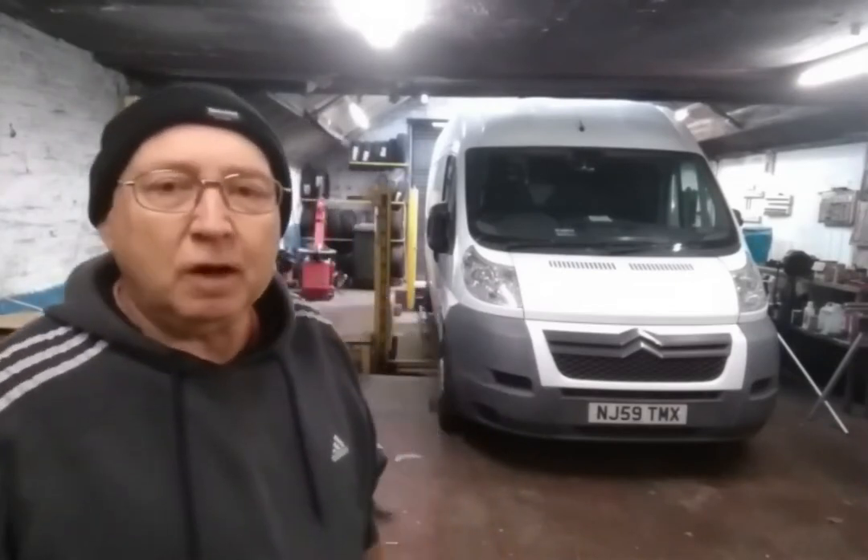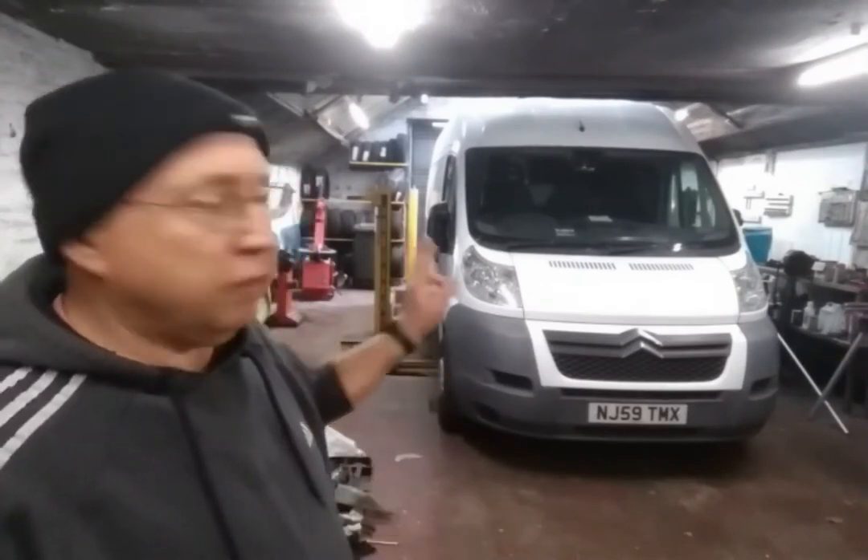Hiya, Jimmy here. How you doing? If you haven't seen me before, I'm in the process of converting that ordinary panel van, a Citroen Relay, into a hopefully stealthy camper van.